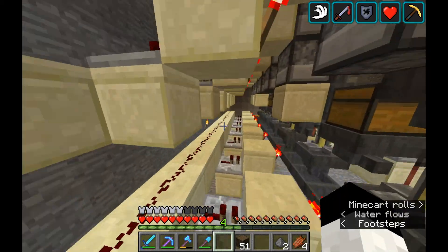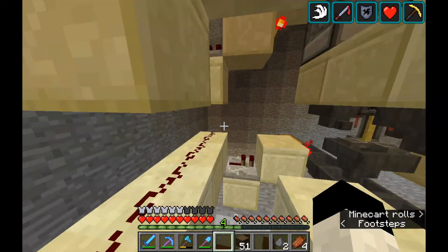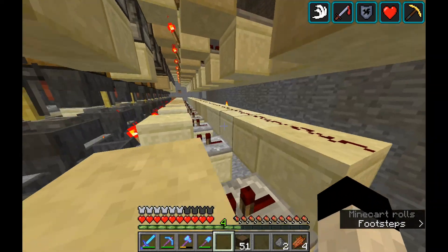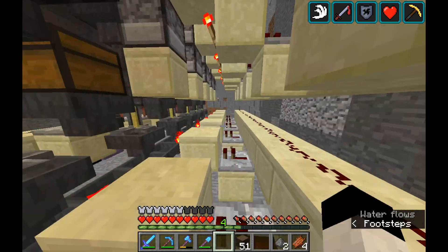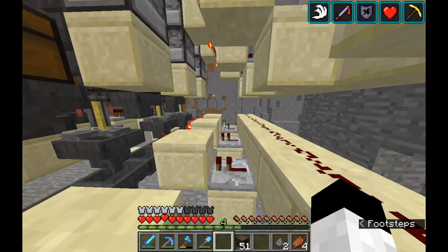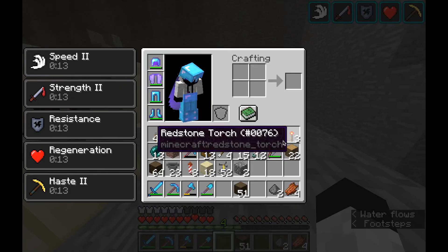We're going to throw in an extra on/off switch in there too, just for fun. This thing really came together nicely — it's really easily built in survival. It's really just autonomous; you kind of build layer by layer going up with the droppers and hoppers, then with the repeaters and torch towers.